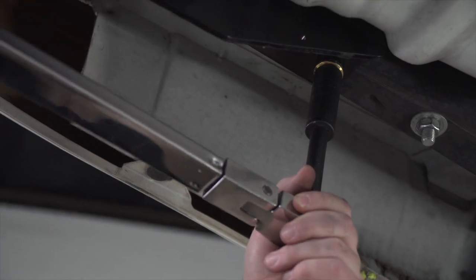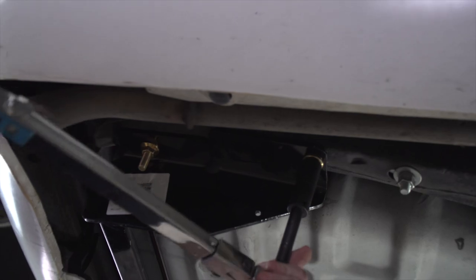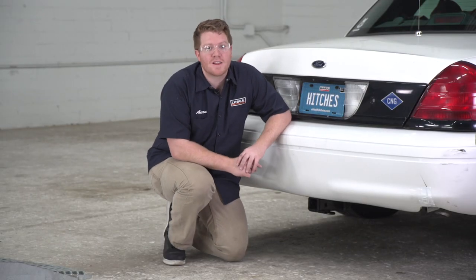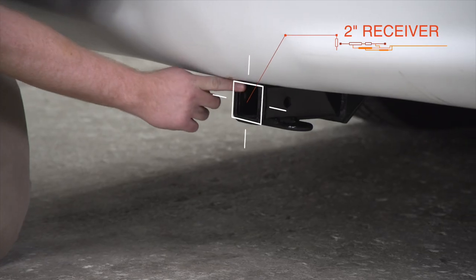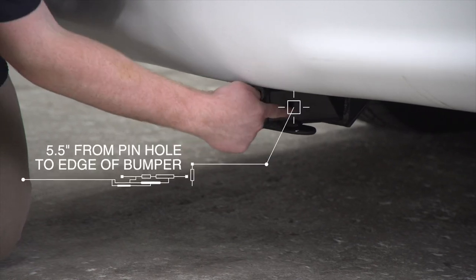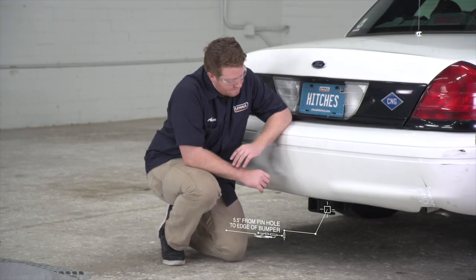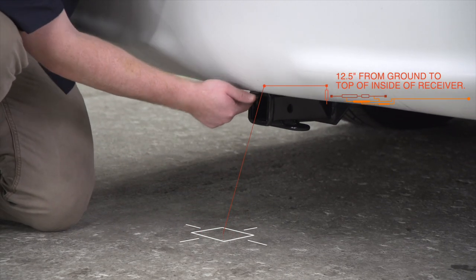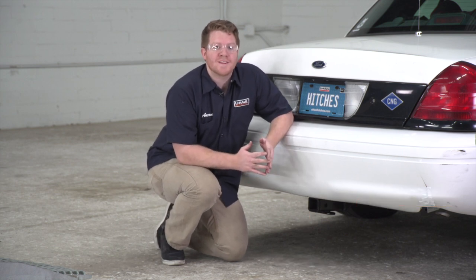With our hitch installed, we went ahead and pulled the vehicle down onto level ground to show you some measurements for your hitch accessories. This is a two inch receiver. From the pin hole to the edge of the bumper is five and a half inches, and from the ground to the top of the inside of the receiver is twelve and a half inches. This will help you determine the length, rise, and drop for your hitch accessories.